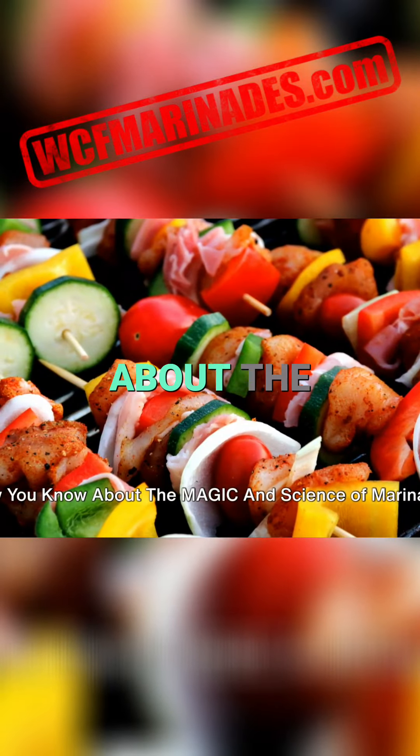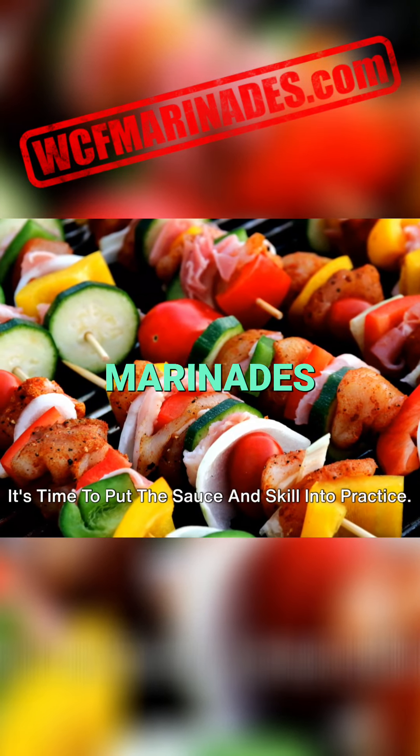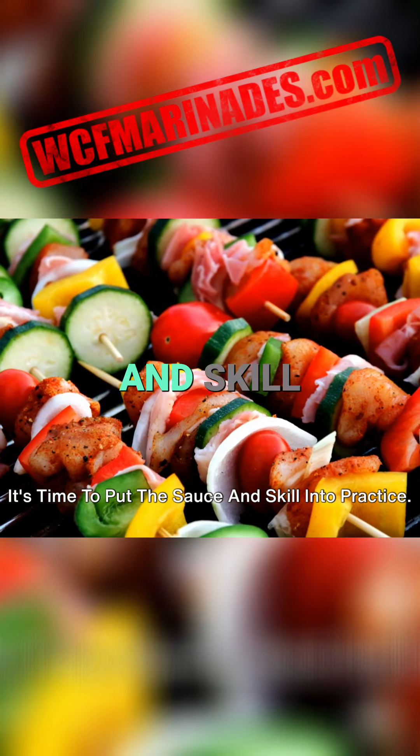Now you know about the magic and science of marinades, it's time to put the sauce and skill into practice.